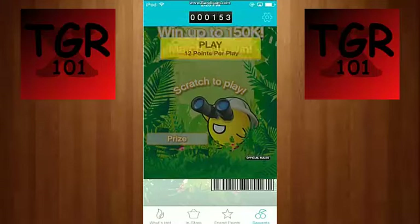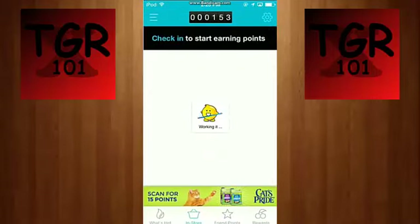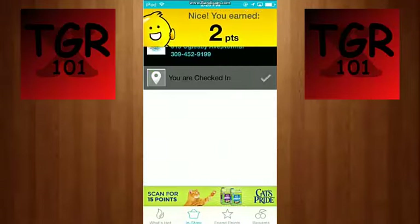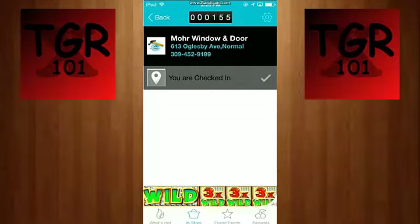In the In Store section, I'm not going to check in because it will show my address, but when you go to In Store it shows you everything nearby. For example, I click on a place and hit check-in and it gives me two points — depending on where you are it can give you up to 10. If you have an iPhone, when you're at the store it'll let you scan products for more points.